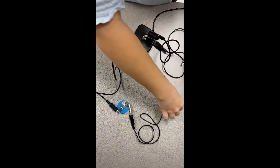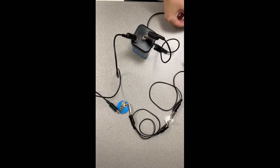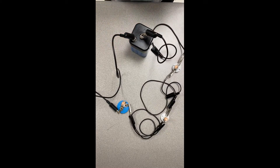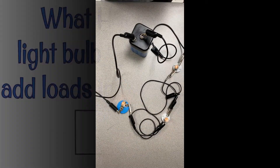Here I am connecting my three light bulbs in a series, and you can see that they're all very dimly lit. If I go ahead and unscrew one, what happens? The other two instantly turn off.